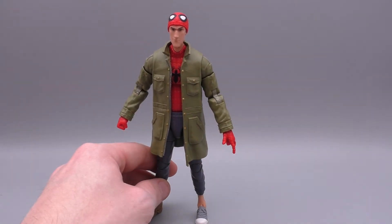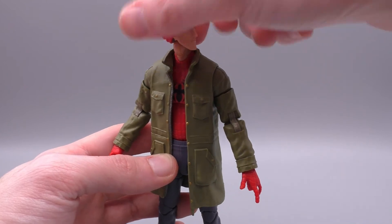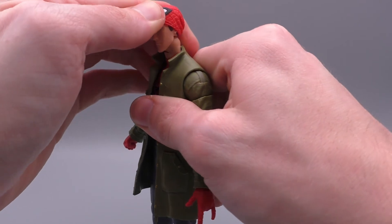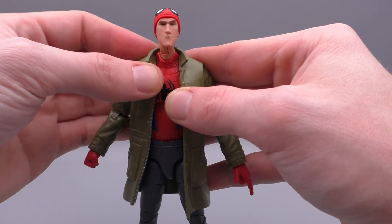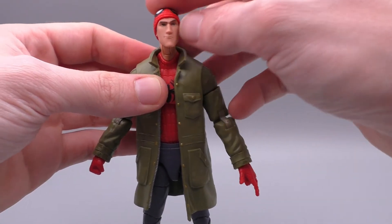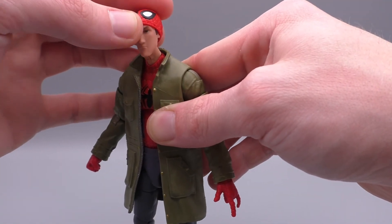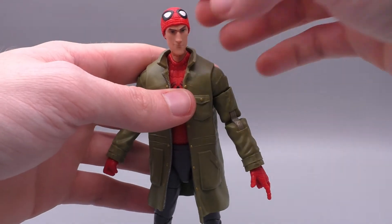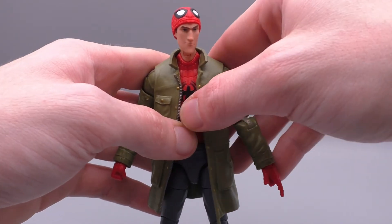Peter B. here does have a surprising array of articulation. I didn't think he'd be unarticulated or anything like that, but he does have a surprising range of motion I didn't really expect. His head is on a ball joint so it rotates 360 degrees, you can move it downward that much and upward this much. A lot of his joints on mine are super tight, which is actually really nice. You can see the sculpting with the neck-to-suit connection — it's a separate piece, but it kind of wiggles around at the connection point if you torque it. Just be a little ginger with that; I don't want anybody ham-fisting it and ripping the head off.